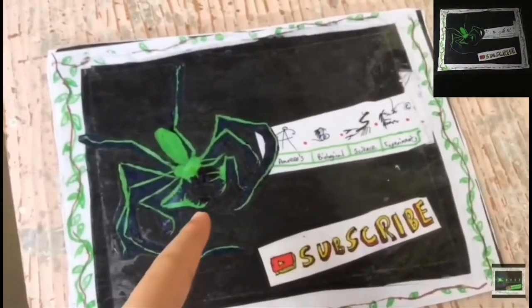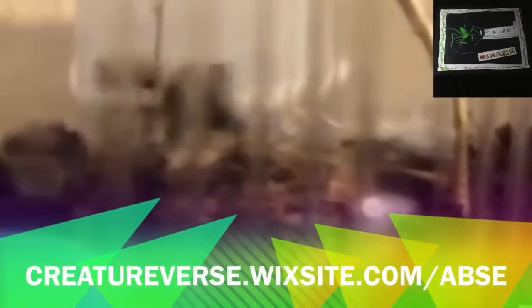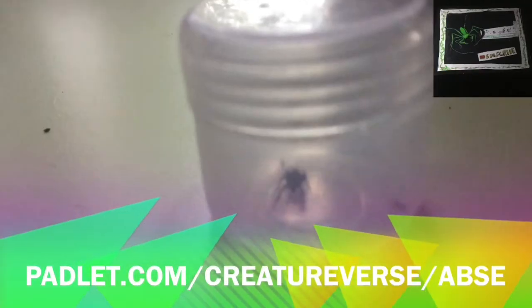Last rehouse for this month. Here I have a wolf spider spiderling. Wolf spiders belong to the family Lycosidae. They are great hunters, as you guys will find out in the next video. I found this guy in Nasik.